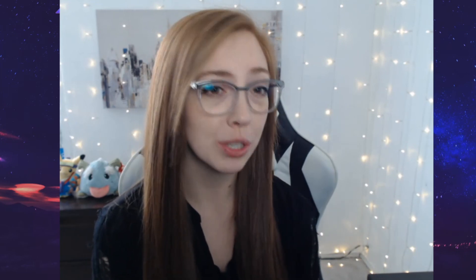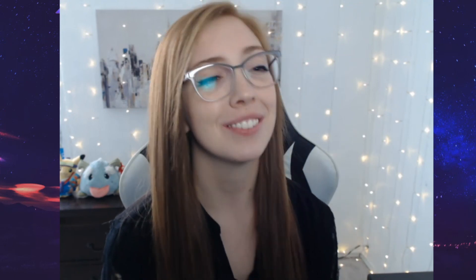Thank you everyone so much for watching the video. I hope to make more tutorial videos in the future to help gamers and streamers have more access to the games they want to play. If you have any suggestions for future videos, please put them in the comments below. Again, thank you so much for all the support. Don't forget to like and subscribe and have a great day! Bye!